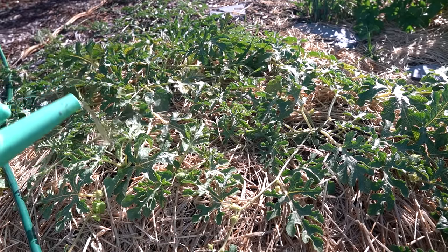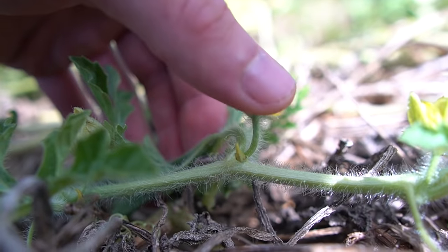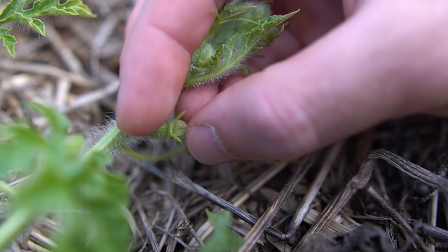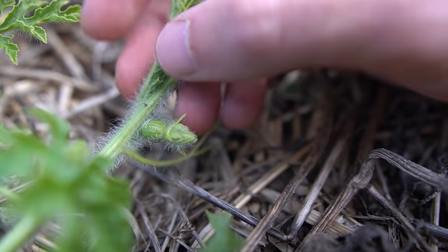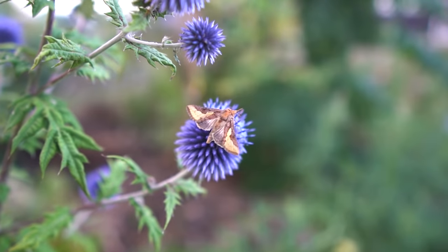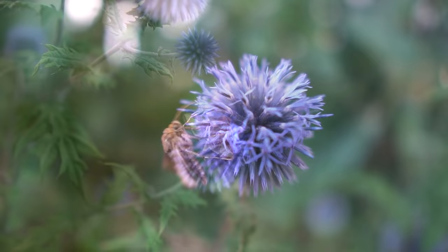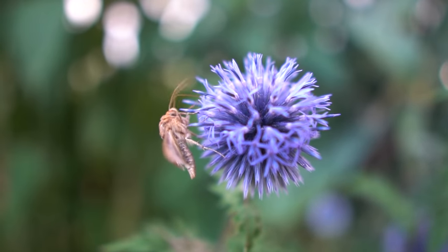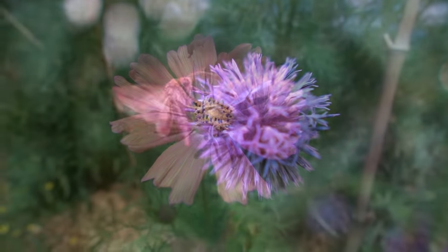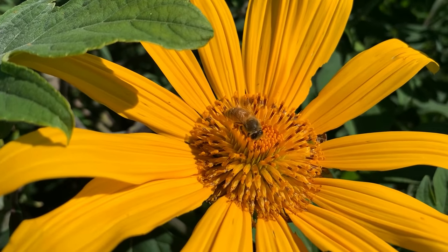These plants produce separate male and female flowers. The male ones just have a thin stem below the base of the flower, whereas the female ones have quite an obvious ovary at the base — it looks like a little fruit — and that is what turns into the melon. I'm not going to bother with hand pollination because I've got plenty of pollinating insects in the garden. But if you don't, you can use a small paintbrush to move pollen from the male flower onto the female flowers. You can also plant other flowering plants to attract more pollinating insects.